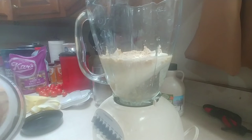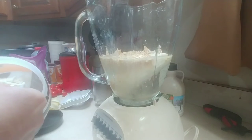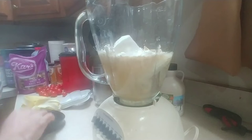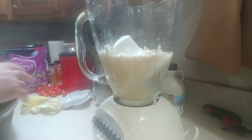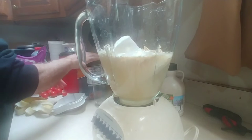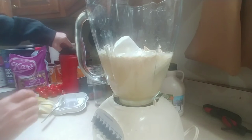Next you're going to add one scoop of protein. I've used vanilla, chocolate, Oreo cookie, strawberry — several different ones, and they all taste really good. There's one scoop of vanilla going in.